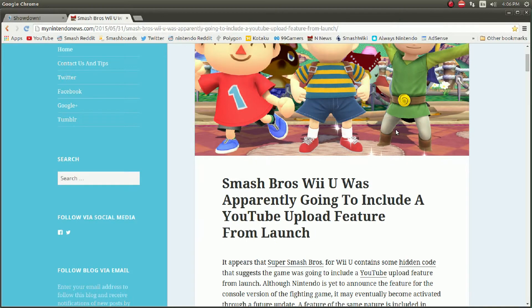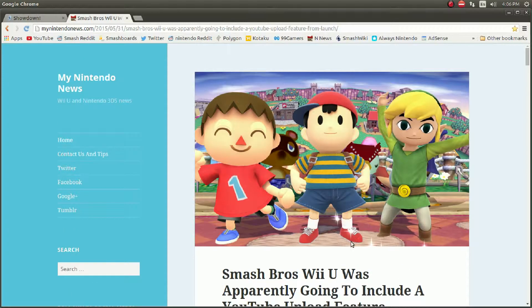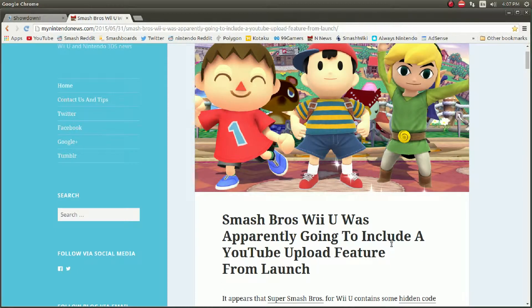No, today I'm coming at you with a video that shocked me. It shocked me. It made me think — not really, I don't think Smash Brothers is a dirty bitch, but I got a little mad that this is not here. It makes me hope it will be implemented. I haven't read the whole article, just saw the title, and thought that this needs to be a video.